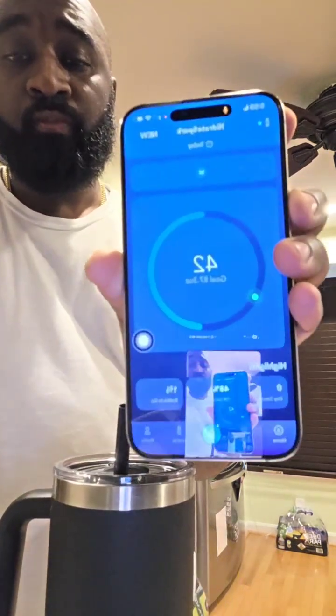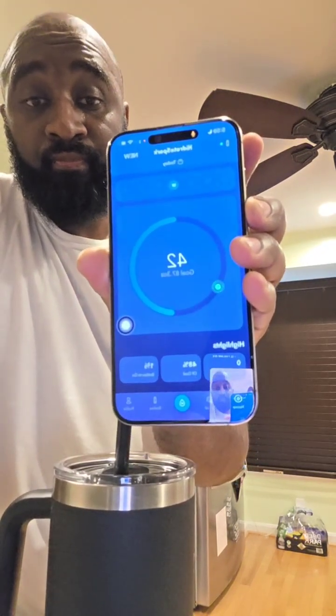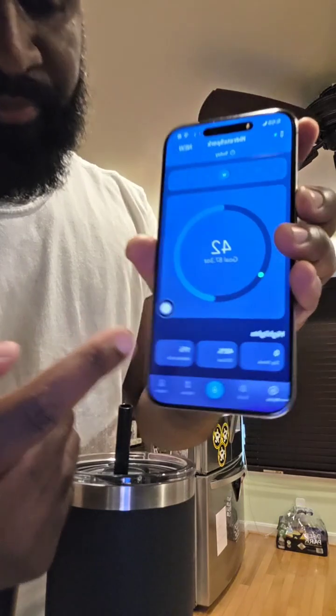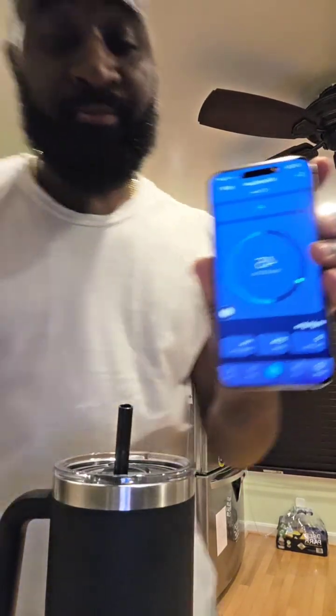Drank some more — let's see if it's recognizing. As you can see, it moved to 45. So it does work! It does take a second, but it works.